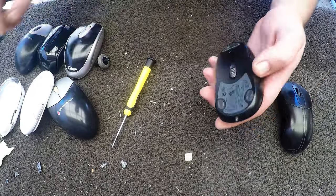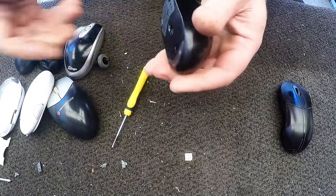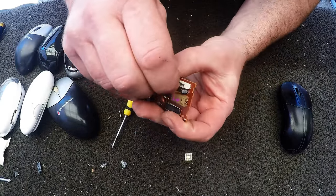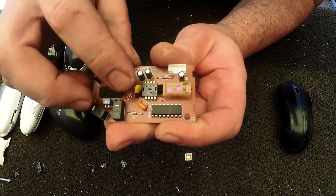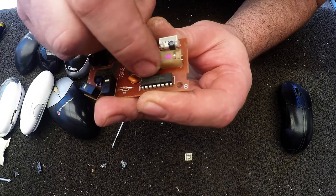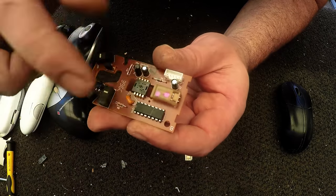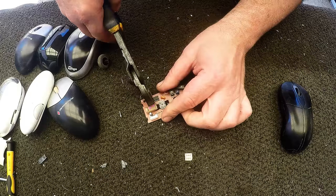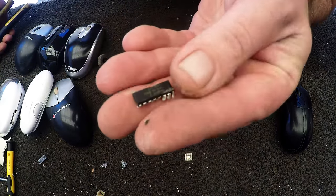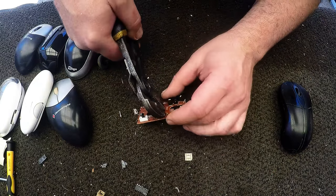That wasn't the best example, but let's keep going with this Logitech. If you're picking up e-waste — computers and stuff — you're always going to get mice with your keyboards. Here's a more common one with a smaller IC chip. This IC chip probably won't have much gold in there; it might just be copper. But that's okay, you can still take them off and throw them in with your IC chips — you never know, some might have gold.